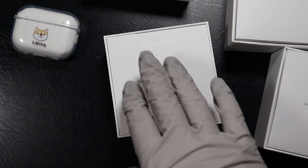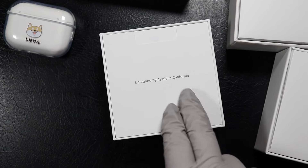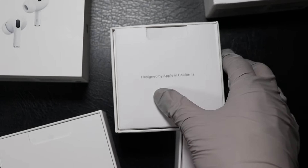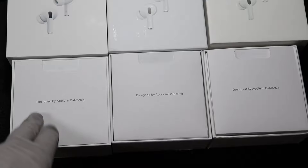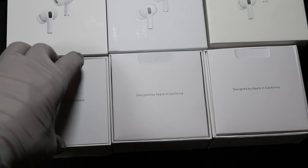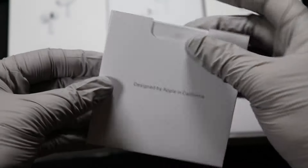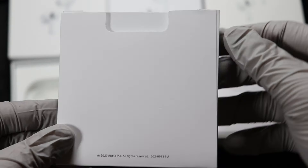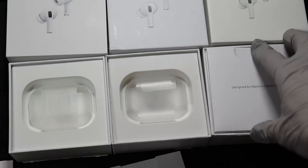If you look at the pen flip right here, you can see that the originals sit perfectly fine in the box and don't really move, compared to the clones where it usually doesn't fit really well. In terms of what you get in the box, the leftmost side is the originals and the others are the fake ones. On the left side, you get the little packet that is very clean. On the first copy, it's not as clean or as professional in terms of the little packet — it did not pay as much attention as Apple.